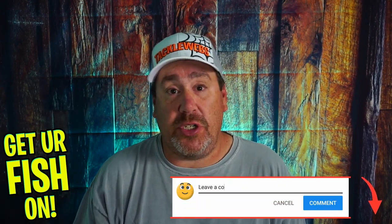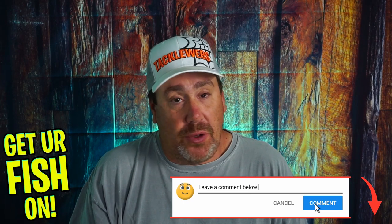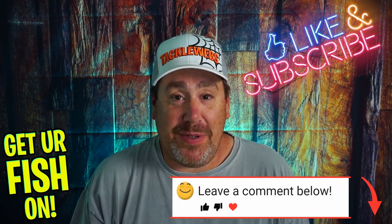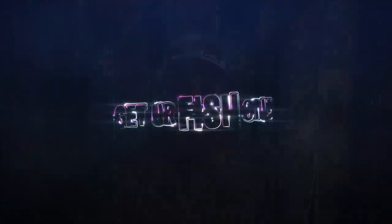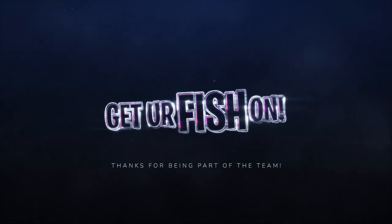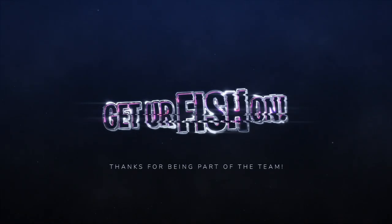Comment below and tell me what you think. Thank you for hitting that like and the subscribe button — I really do appreciate it. Remember, take your kid fishing, get your fish on. Cheers, we'll see you soon. Hit like and subscribe. Take your kids fishing.